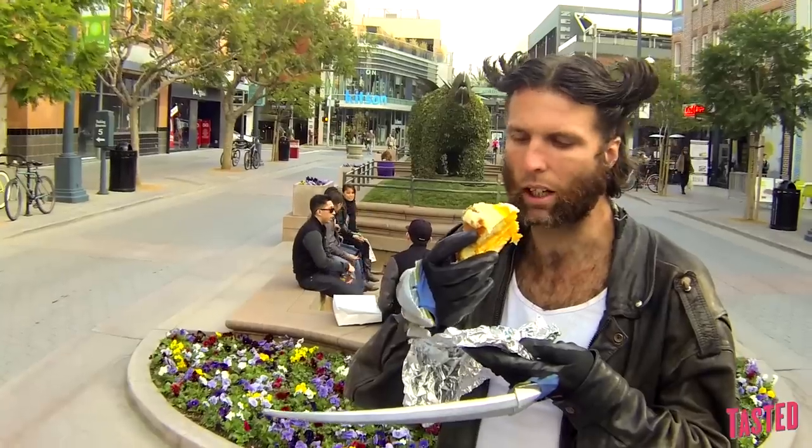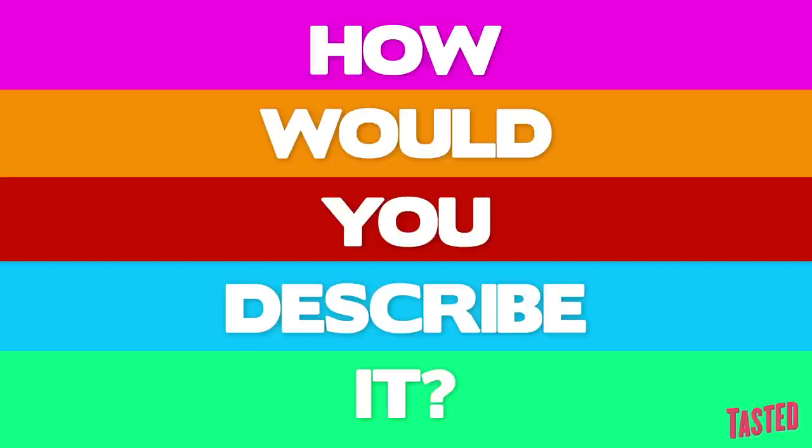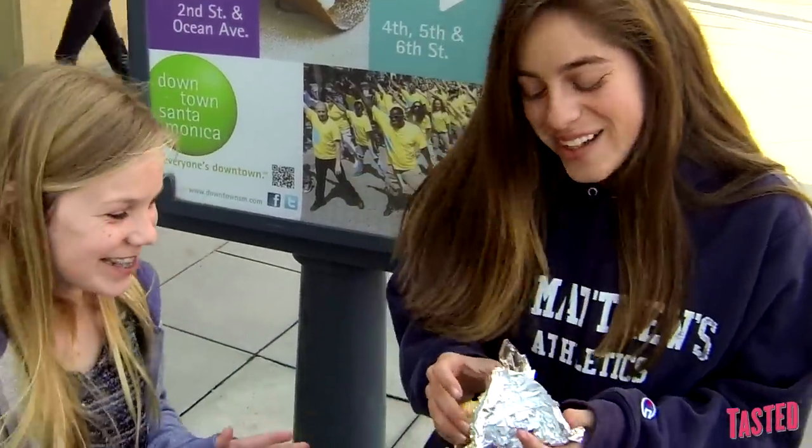Yeah, sure. I would make it on my own. I would consider making it on my own with meat. This is turkey meat. Because it's good, but it could be softer, you know? It's cheesy. It has a lot of cheese.